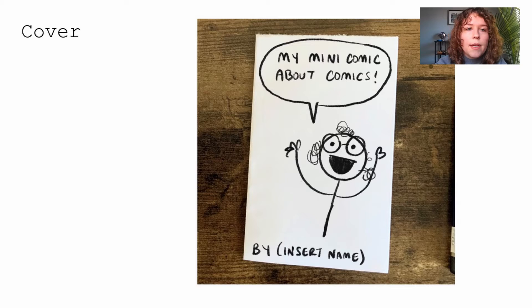Let's draw our cover together before we get started. I want you to draw a speech bubble that says 'My mini comic is about comics by your name.' A good tip for doing speech bubbles is to do your words first and then draw the speech bubble around them — that way you make sure you have enough room. Then draw your own little quick character. Try not to do anything too complicated; I highly encourage stick figures or blob smiley faces.